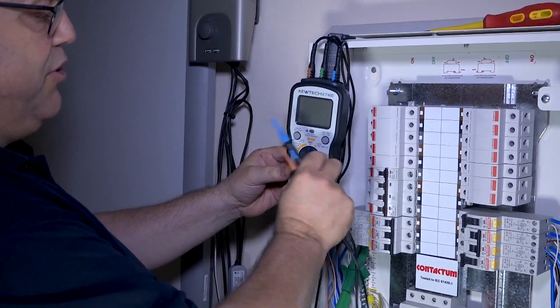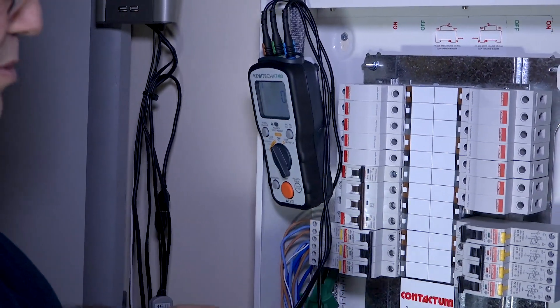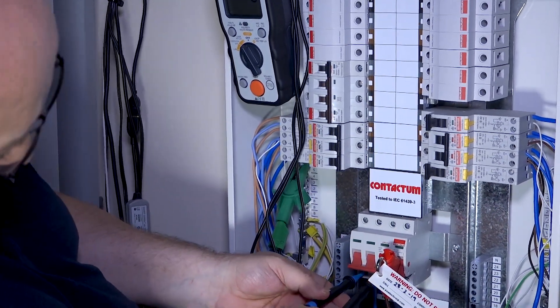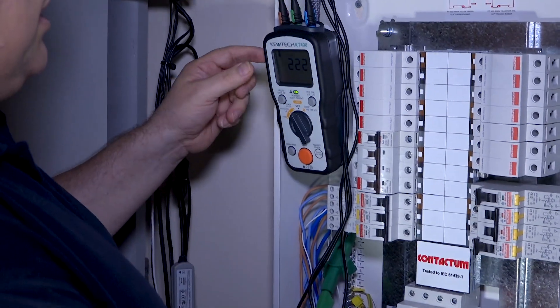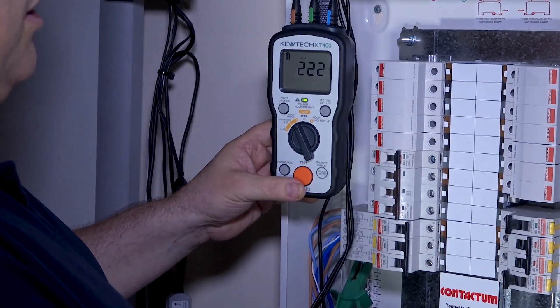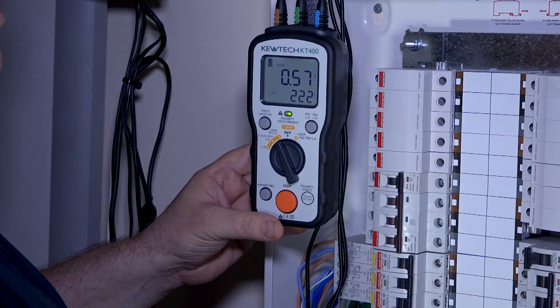Turn the instrument on, we're going to do a high loop. As we said the board's been isolated, so it's on to that neutral — it's a four-pole main switch — onto L1. As you can see there, it does a self-check, got a voltage, a little bit low but it's within tolerance at 222 volts.